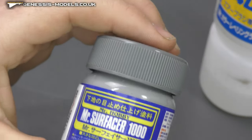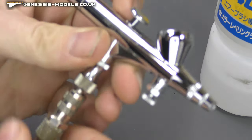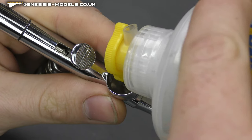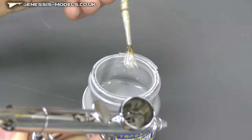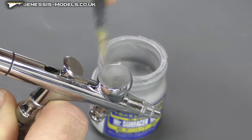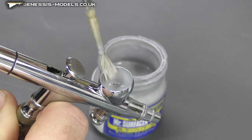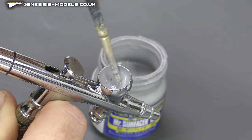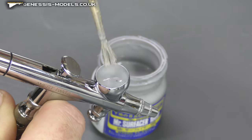Starting off with some Vallejo self-leveling thinner as well as Mr. Surfacer 1000, we're going to make a nice mixture with our water-based airbrush for priming. A 50/50 mix should give a good consistency for spraying. As always, make sure you've got a good feathered spray pattern, you're below 20 PSI, and you've got good coverage — that gets you there nine times out of ten.